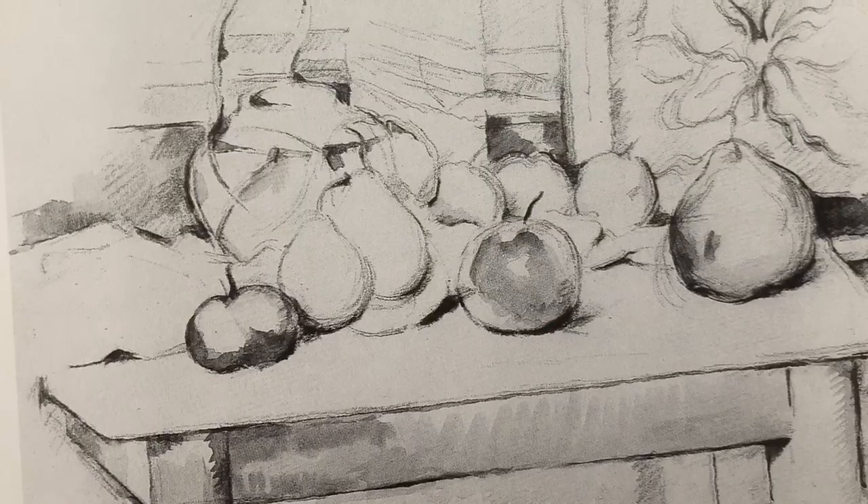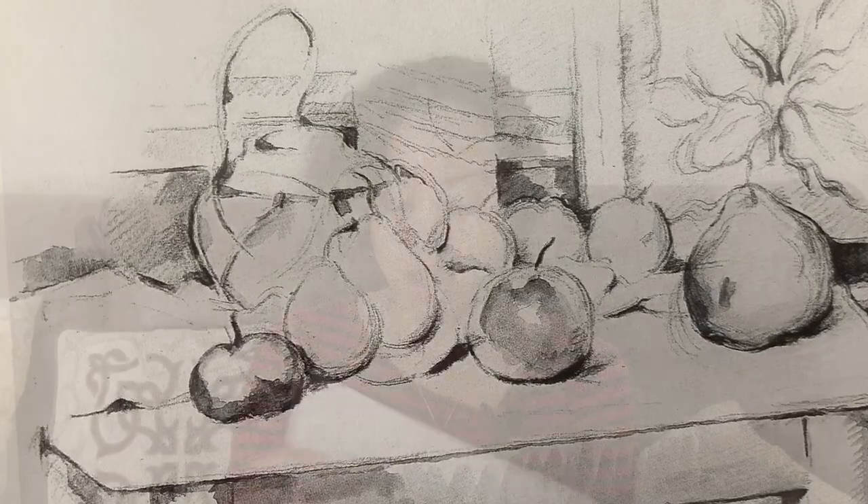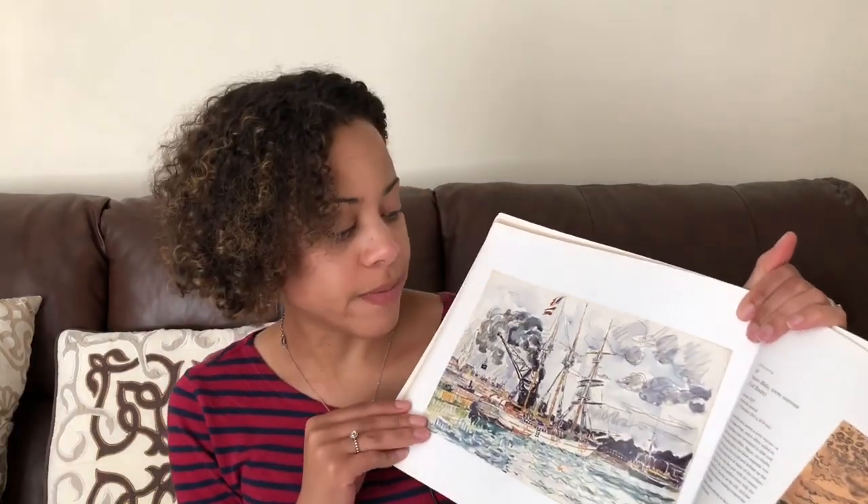Most of his watercolors were done in pencil first and then watercolor was added to it. To me his paintings look very expressive — they look like you can even feel that you were there from looking at them. This book definitely has lots of color and lots of photos of the paintings inside.